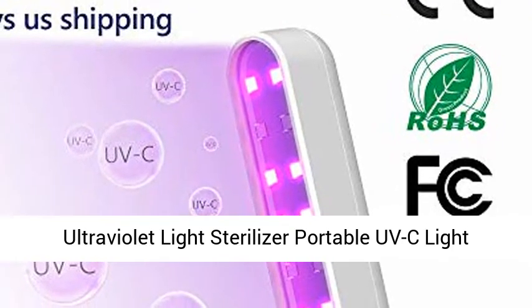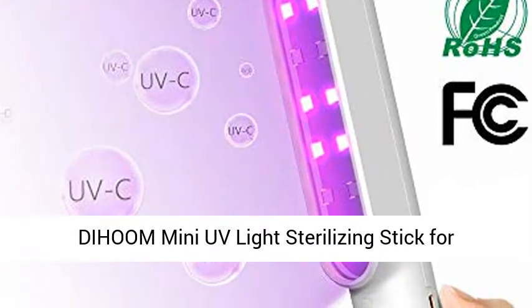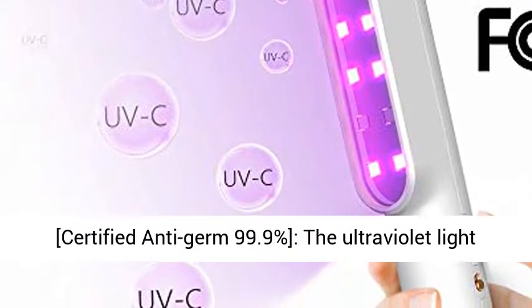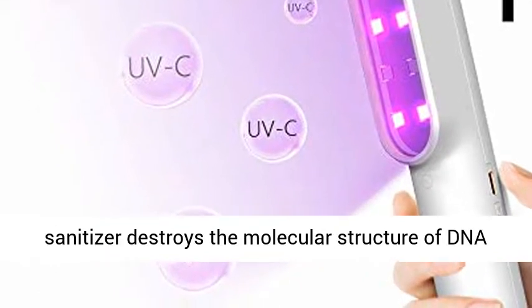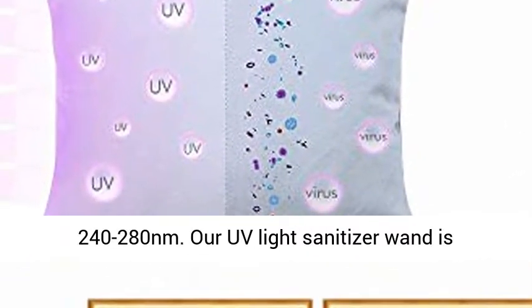Ultraviolet Light Sterilizer — Portable UV-C Light Sanitizer Wand, USB Charging UV Disinfection Lamp. The Ultraviolet Light Sanitizer destroys the molecular structure of DNA or RNA in viruses with a wavelength of 240 to 280 nm.